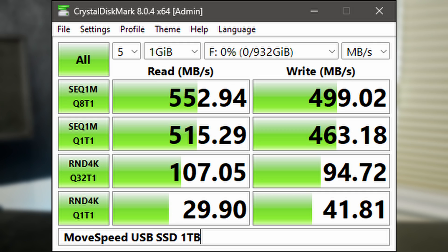Now let's take a look at the performance of this MoveSpeed SSD and other USB storage drives. I'm first going to start with a CrystalDiskMark run just to get a basic sense of how this drive works and a way for you to easily compare it with other drives you have.